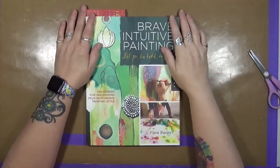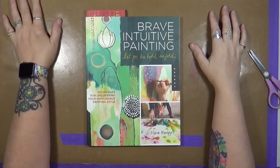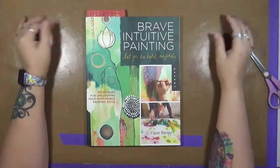Hey guys, Cindy Otter here with My Artsy Endeavors. How are we doing today? I am doing pretty well. Today we're here to talk about the My Creative Year Review.